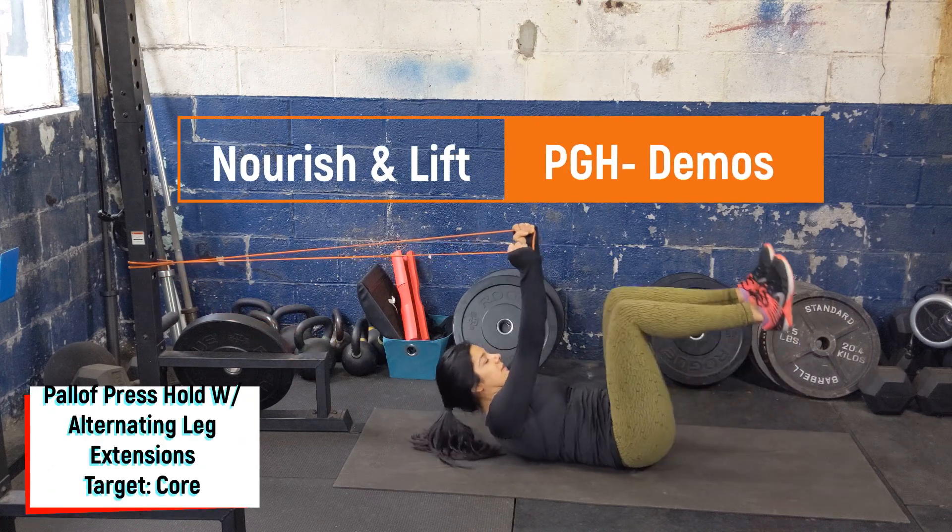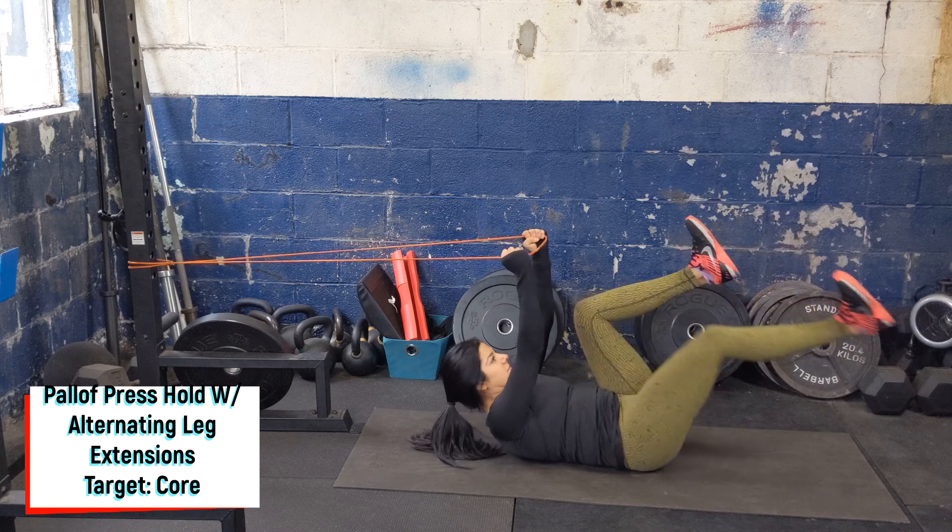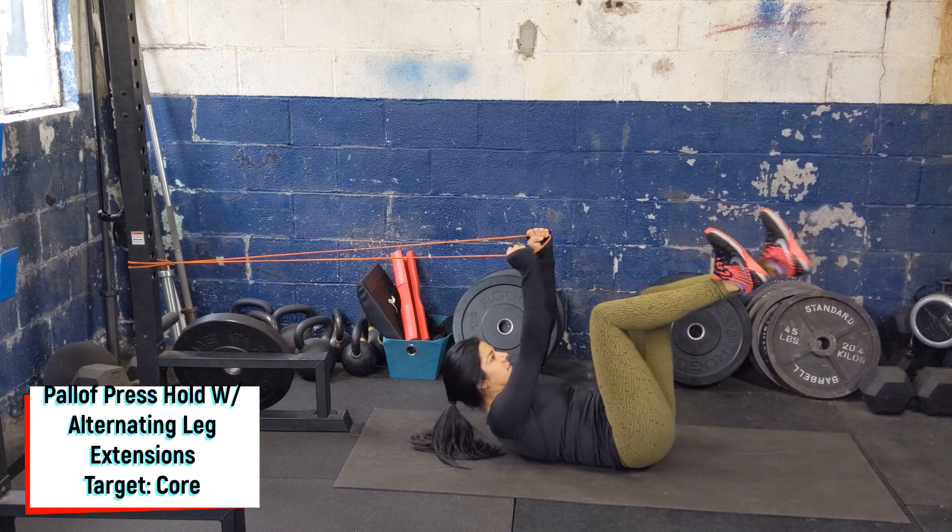Start laying on the ground, holding a band in front of the chest, banded around knee height. Crunch up tall, crunching the core into the ground, bringing the legs up to 90 degrees.